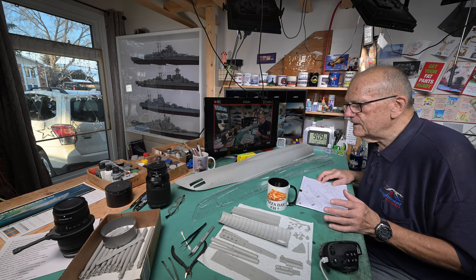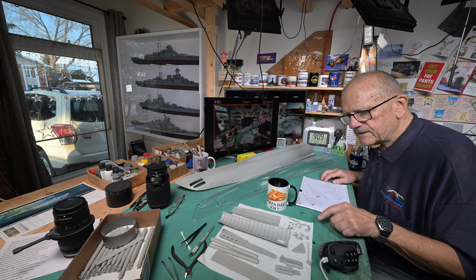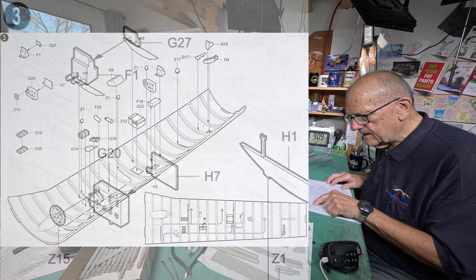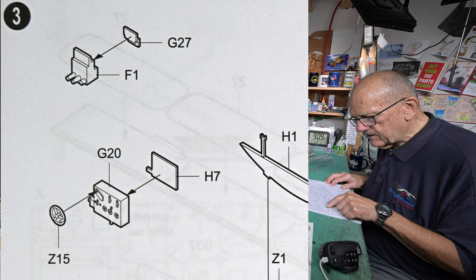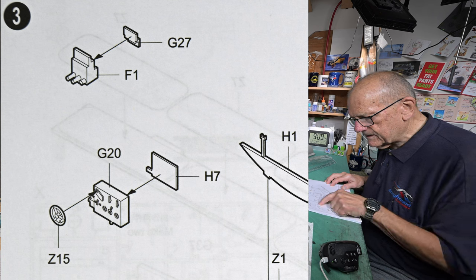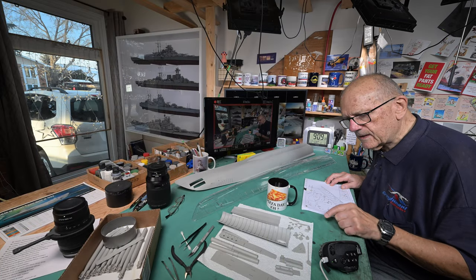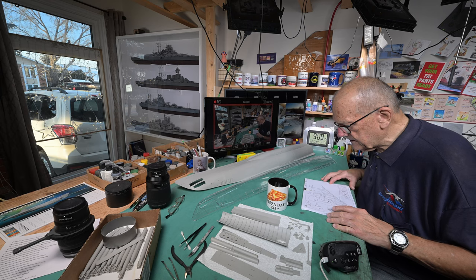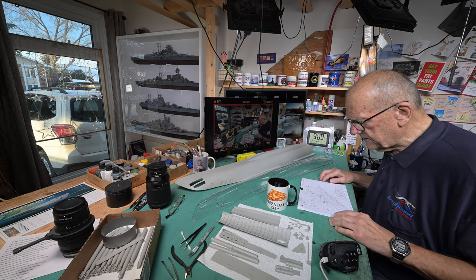There's nothing new on our paint and I don't think there's anything else to talk about, so let's see what I can do now. The F1 has to be attached to the G27, and then we've got to put a back piece on — H7 goes on to G20. There are those little pieces right here I can carefully do that, but really there's not a whole lot I can do until my paint comes. Okay, let's try and do something at least.